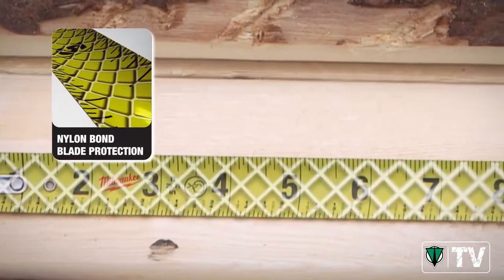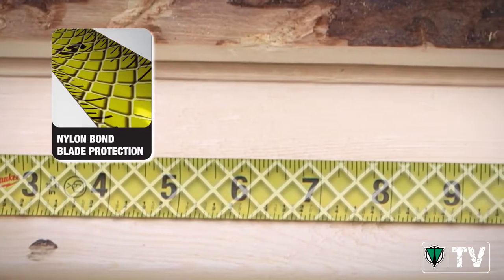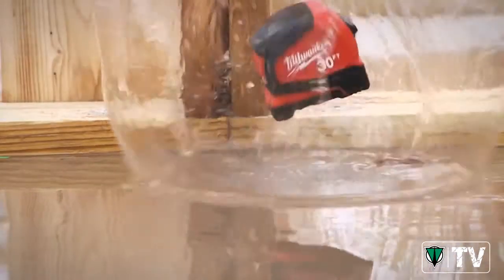Nylon bond blade protection guards against abrasion to increase the overall life of these tape measures. This ensures that your tape will survive in the harshest job site conditions.